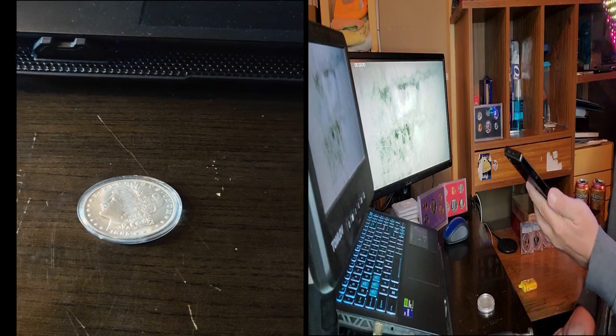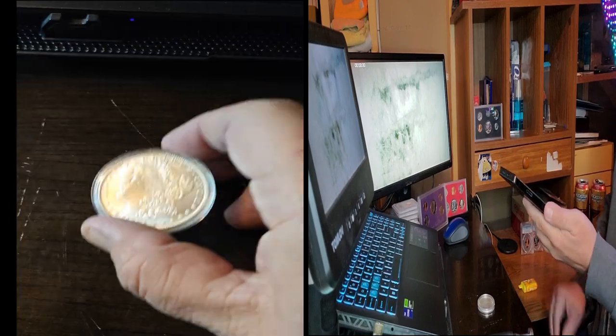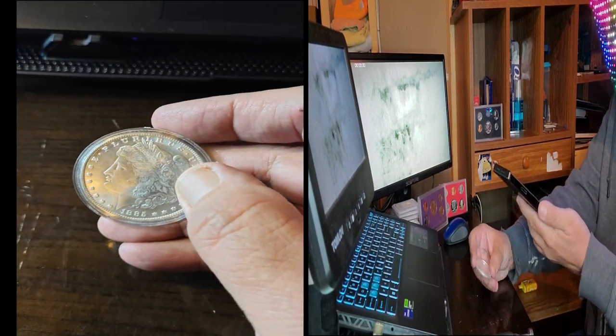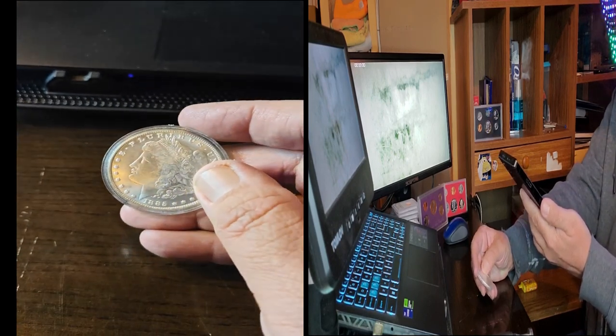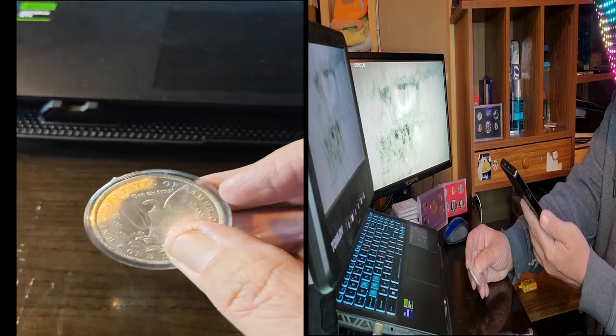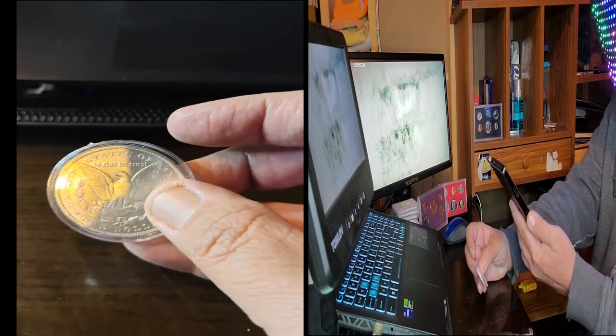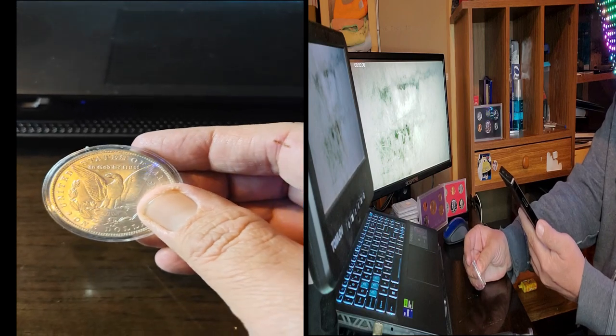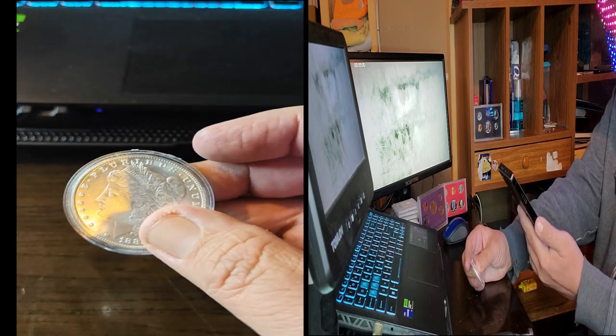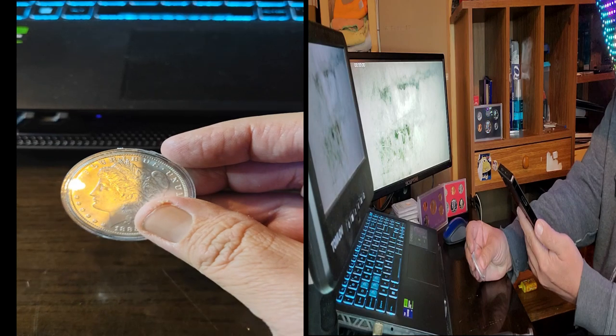Hello everyone! Today we're looking at this very nice Morgan silver dollar from 1885. It looks beautiful and has a nice shine to it — I think that's actually because of the plastic case. But you know me, I always like to stick stuff underneath the microscope.